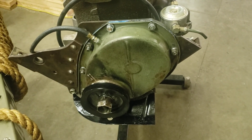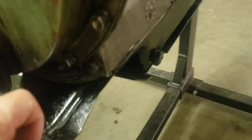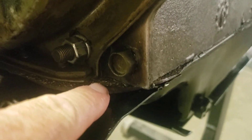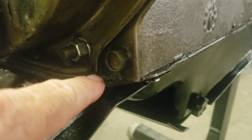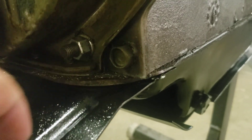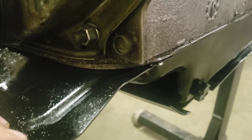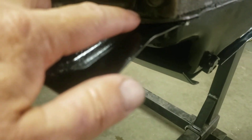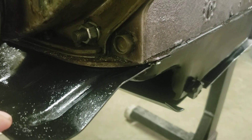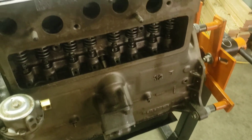Problem spots are often right here in this little corner, so make sure you have sufficient goo in there. Let your goo cure for a little bit and start to stiffen up a touch, so it doesn't overly lubricate the gasket and cause it to squish out of place.